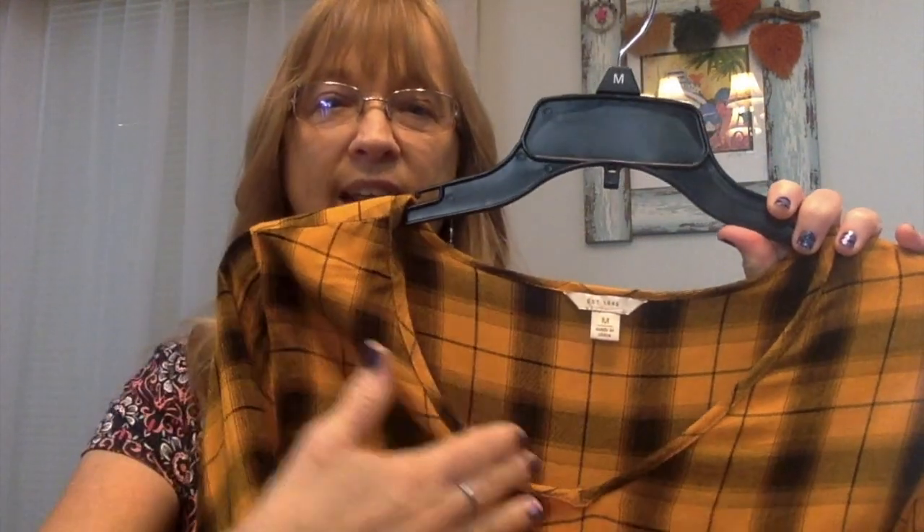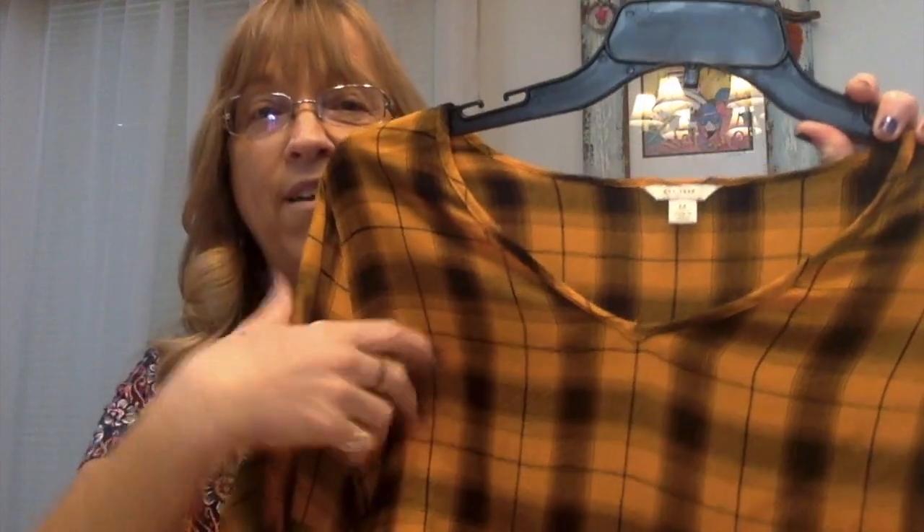Here I have this top I bought last year, and I really never had a piece that went too well with it. It was okay, but I was never really happy with any one thing, so I decided I would create one today along with you. One of the things we have to take into consideration is the neckline — it comes down a little far for me, so I have a little black shirt underneath. We have a mustard color and a black plaid, so let's dig around in my beads and see what we have.